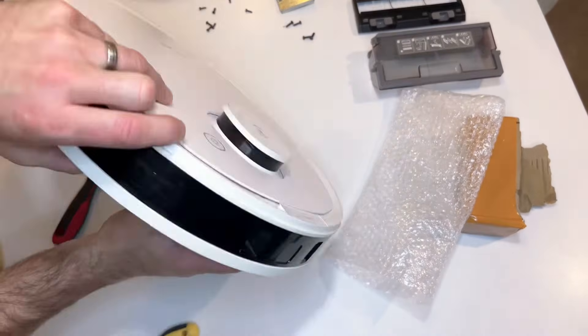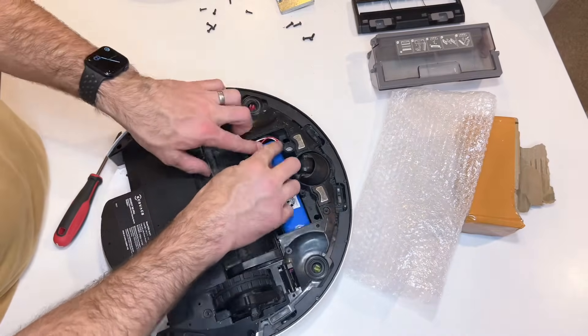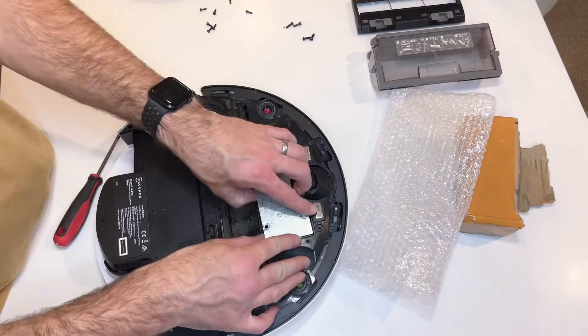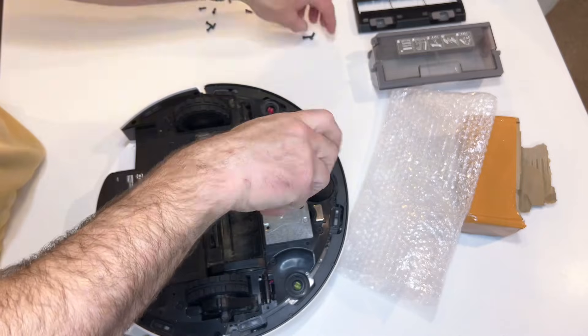I realised that the wire's going to be in the way, so I've taken it out again. I'm just going to rearrange those wires a little bit, make sure they're sitting in there and they don't get pinched when the retaining plate goes in. Put the retaining plate back in and put the four screws back in that I've taken out.